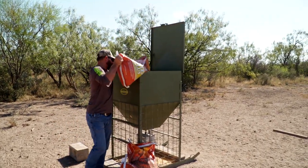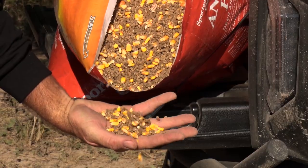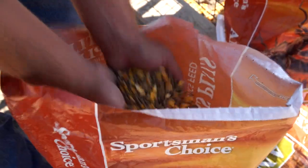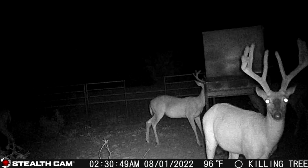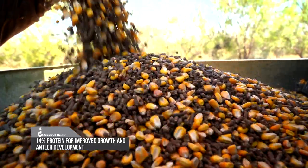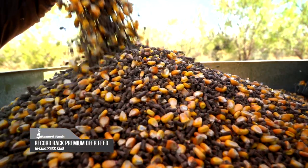Record Rack now offers a product you can run through your spin cast feeders that is a better attractant for deer and also provides a higher level of nutrition. Corn is a great attractant but is lacking when it comes to nutritional quality. Improving the nutrition density of the diet will aid everything from reproduction to antler development. Improve the nutritional plane you are providing for your deer with Record Rack Apex Spin Cast. Learn more at recordrack.com.